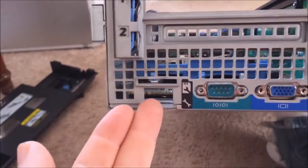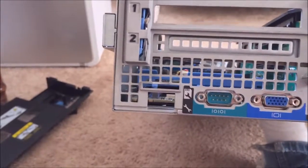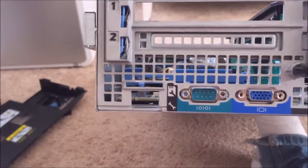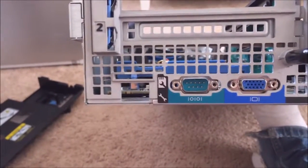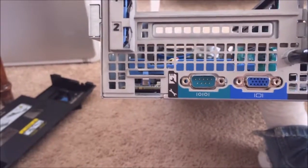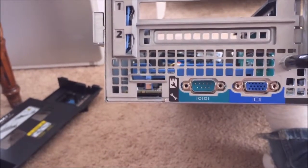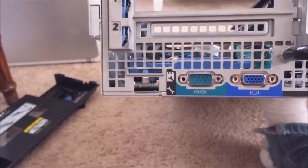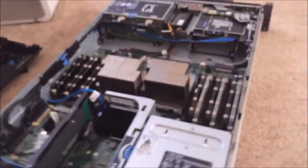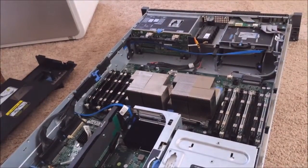You'll see this little empty space here — that is for the iDRAC, which is like a mini computer that runs inside your server. It tells you information about your server, lets you remote in and access it. It has its own built-in remote desktop type thing so you can see what's wrong, monitor power usage, and check temperature. It's a really cool device. So I guess that concludes my quick tour of the Dell R710. I hope you guys enjoyed it — see you later, bye.